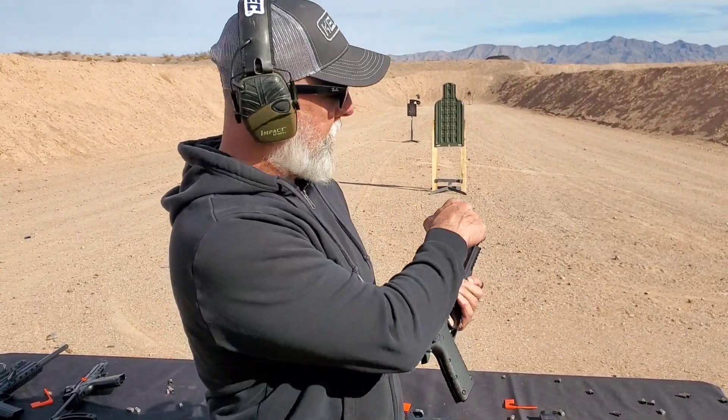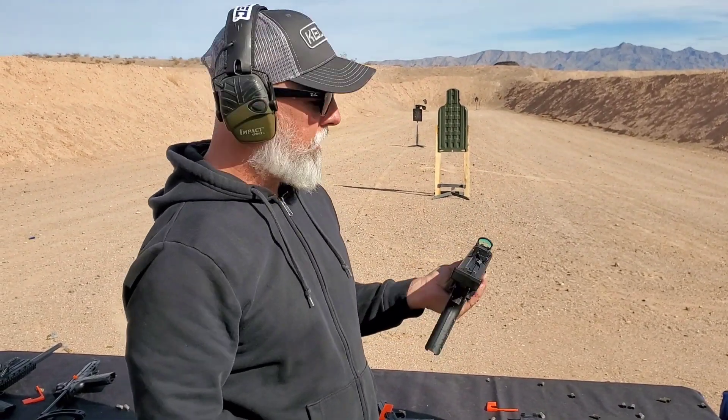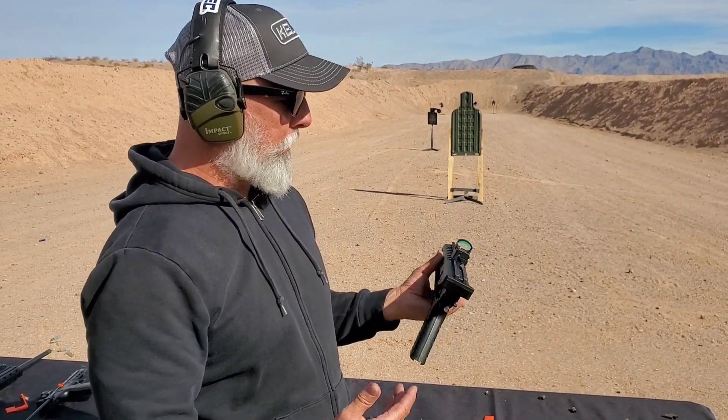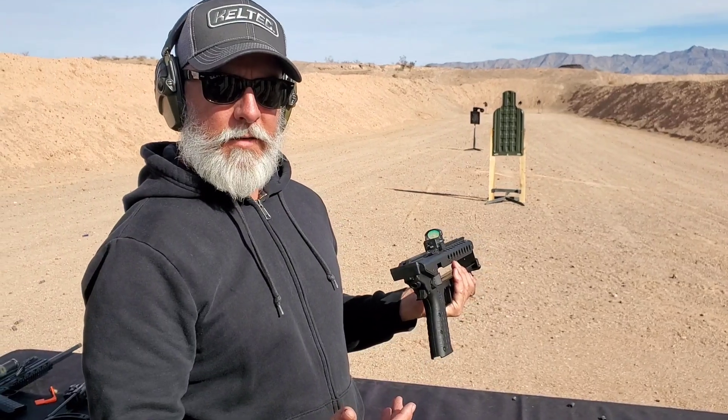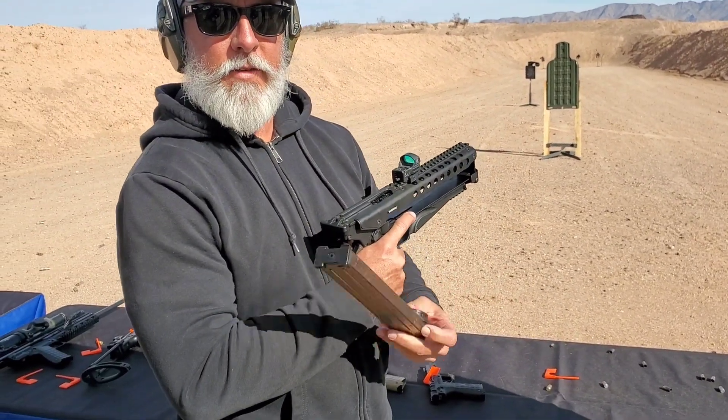So today we have the Kel-Tec P50. It's got a 9-inch barrel. It's threaded, half 28, so if you want to put a suppressor or some sort of a brake on there, you can. It's a really unique firearm. We designed it around the FN PS90 magazine, so you actually get 50 rounds of 5.7 in this pistol.